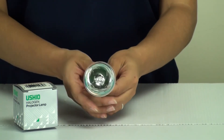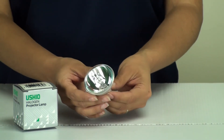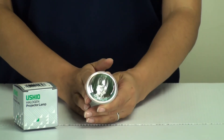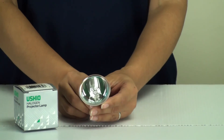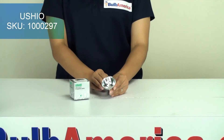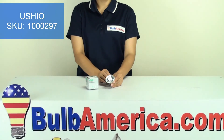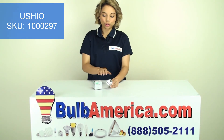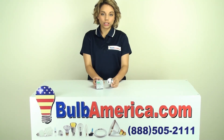This is a projector lamp, mainly used for reflector or projection purposes. If you need any further information on this bulb, you can type in the SKU which is 1-000-297 directly into the search bar and it will bring you to this particular Ushio EJA bulb.